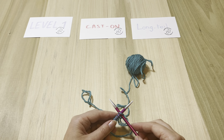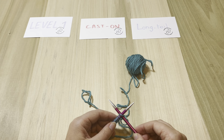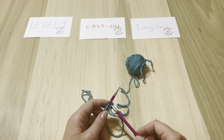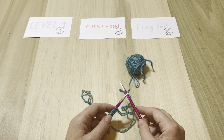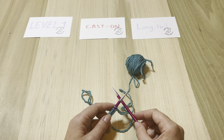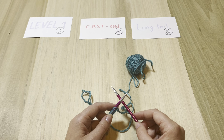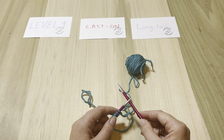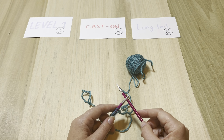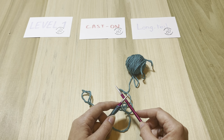You can just move around and start your row one this way — and that's how you do the long tail cast-on. If you have any questions let me know, feel free to add comments. We are not competing with other knitters showing videos — if you have a preferred option feel free to go for it, we just want to give our two cents about how to do certain things. Enjoy your knitting and let's meet again in the next video.